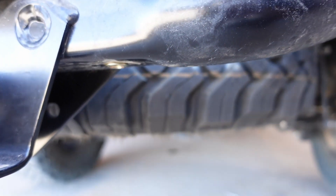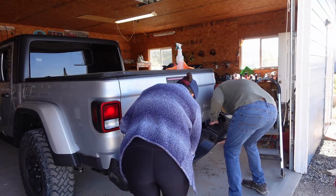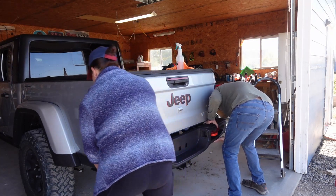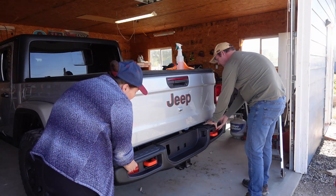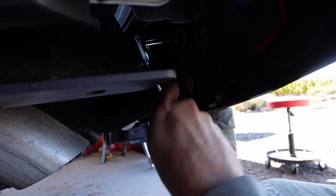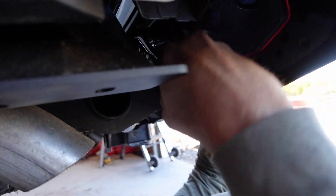I do have to give props to Jeep right here — this bumper install was so much easier than the Tacoma bumper install. This slid right on and was honestly something that Dane probably could have just done himself without my help. These are just the same bolts that came off the other bumper, so nothing special about them.